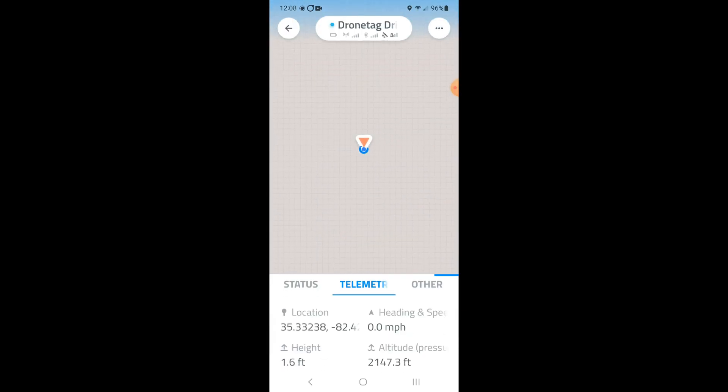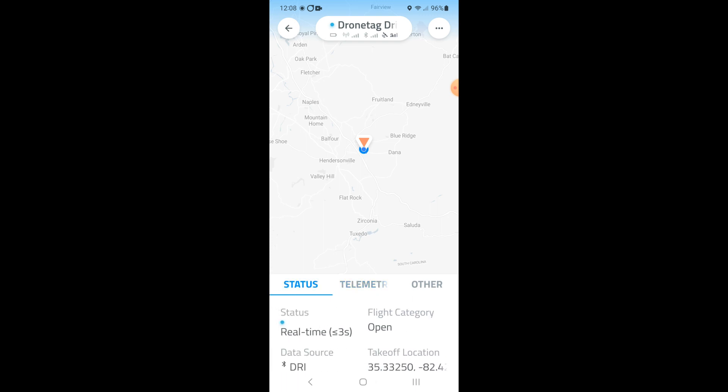Here is the drone tag software again on that same model, doing its thing — exactly what it should be doing, working perfectly. So I have both the telemetry — you can scroll that right and left on the bottom.